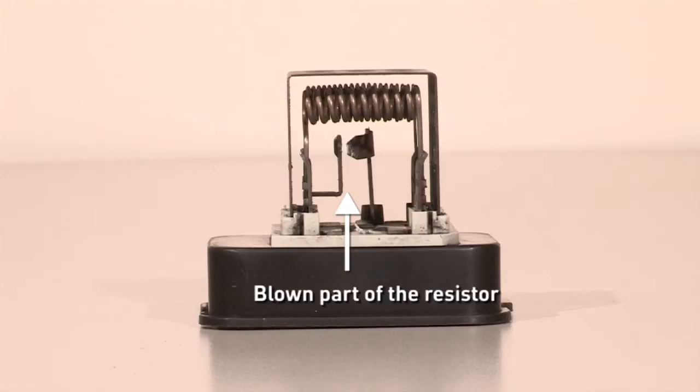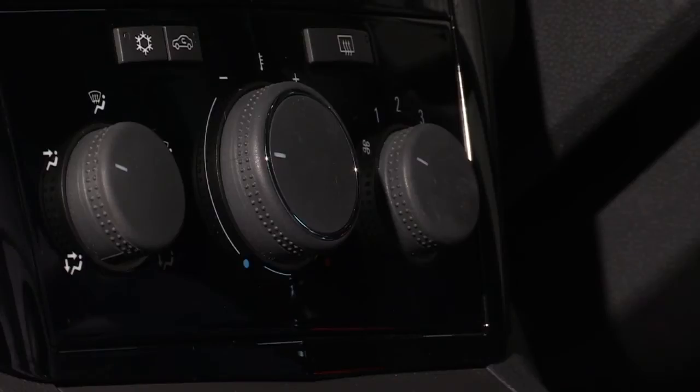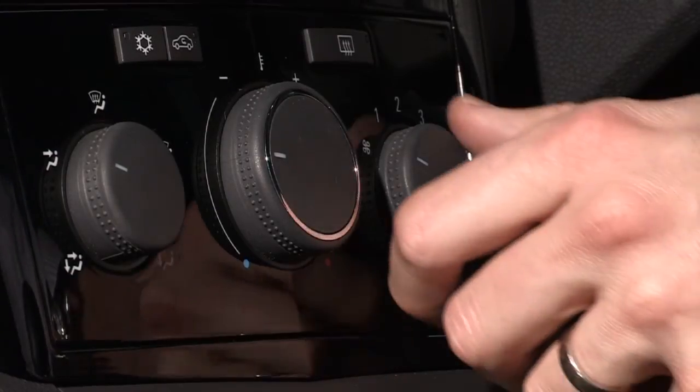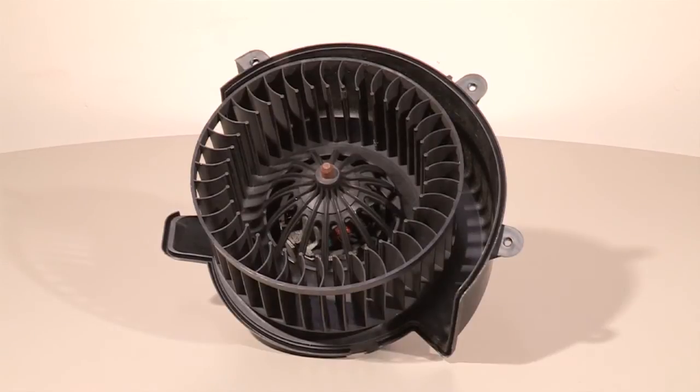If the resistor has already opened, as it's designed to do if there's a problem with the blower motor, this will be apparent, as your fan would have stopped working in positions 1, 2 and 3. If this has happened, your retailer will also replace the blower motor with a new one.